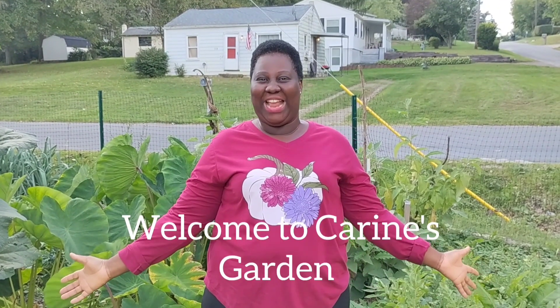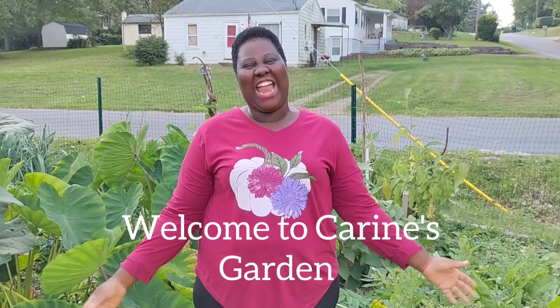Hello guys, welcome back to my channel. My name is Karin and this is my garden. I'm in the garden today and I'm harvesting watermelon.